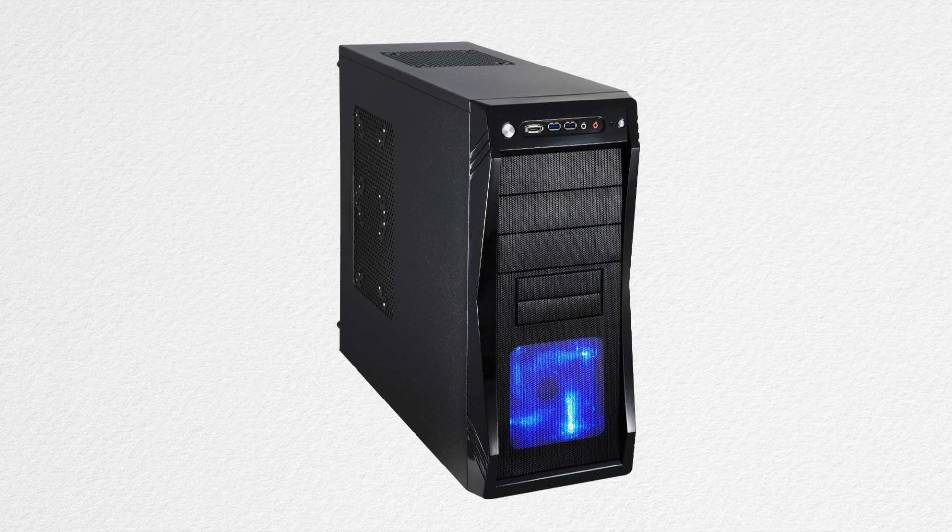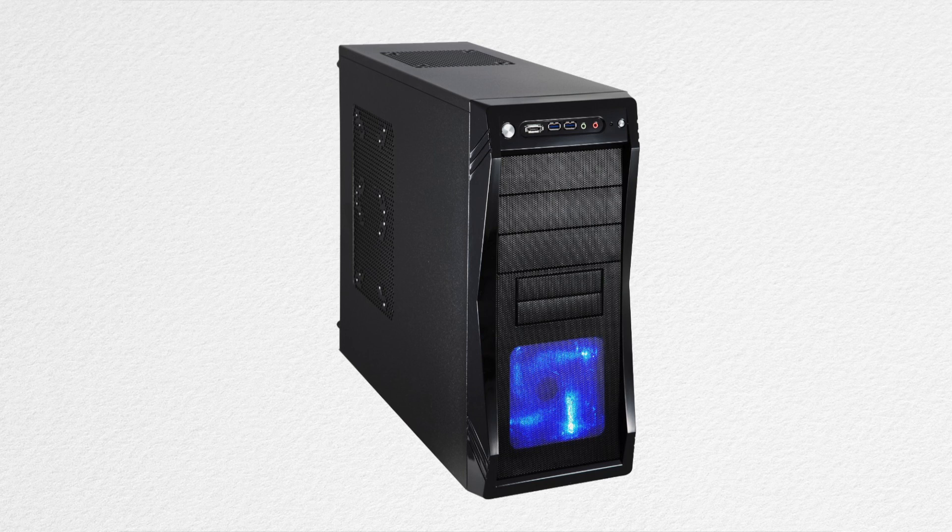So our first component, the case — we're gonna be using the Challenger U3, which is a Roswell ATX case. It's gonna start off at around 60 bucks. It's nothing too fancy but has USB 3, so it's all good.